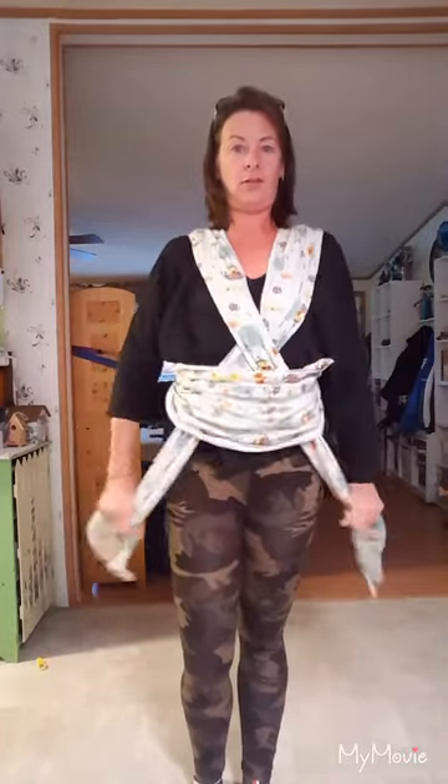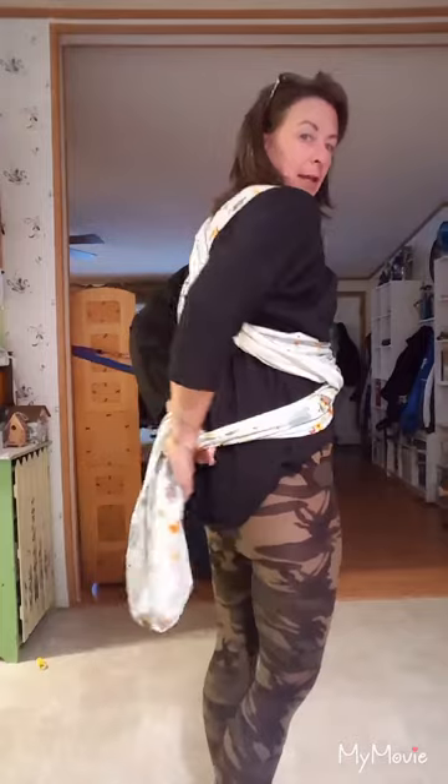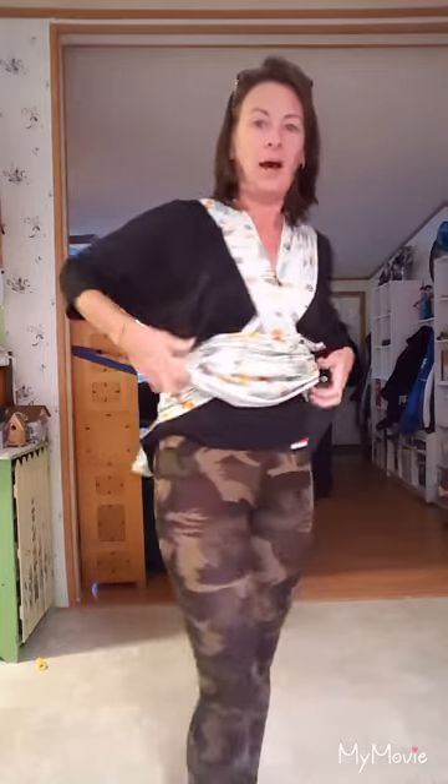You understand that? So you're still crisscrossed. You'll pull it kind of snug, because it is stretchy fabric. Then you'll go back again, and that's when you tie it — either a knot or a bow or whatever you want to tie.